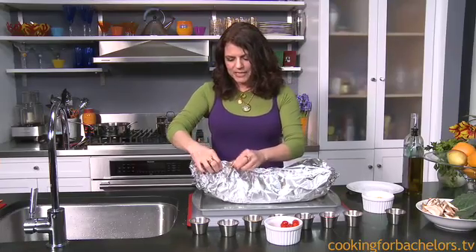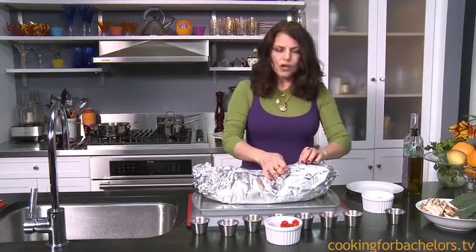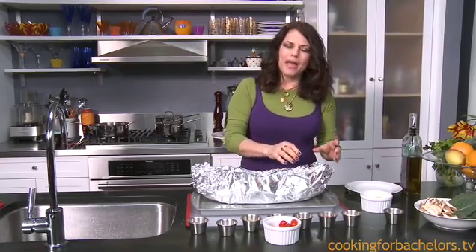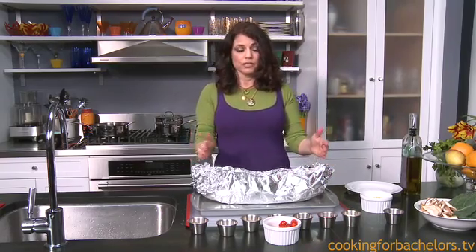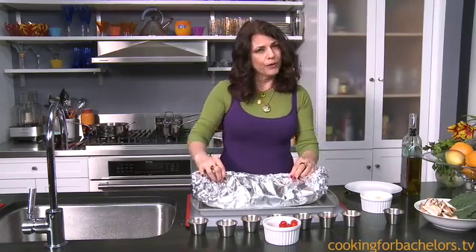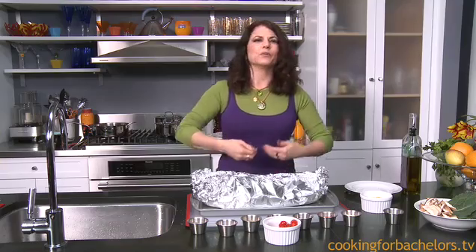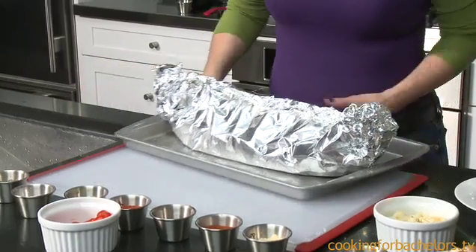Leave some space — you want steaming room in there, but close it all up. This should go in the oven for about 20 minutes, depending on how big your fish is. This is a fairly large fish. Fish that are half this size, 10 to 15 minutes are fine. You don't want to overcook the fish, but with this method they really won't overcook because it's got the wine — it will stay wet and not dry out. I'm going to put this in the oven and come back to do the vegetables.